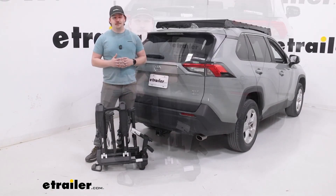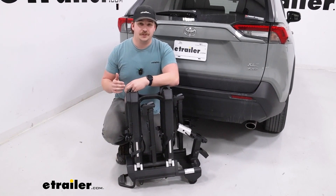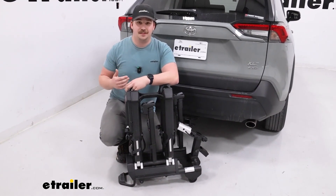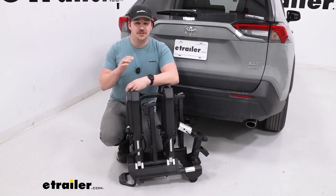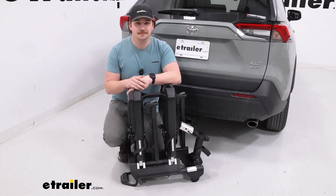But it's just something to look into. If you liked everything you saw here today and think this is going to be a good rack for you, I do think it's going to last a long time. That was just our look at the Thule Epos two bike rack — thanks for watching.